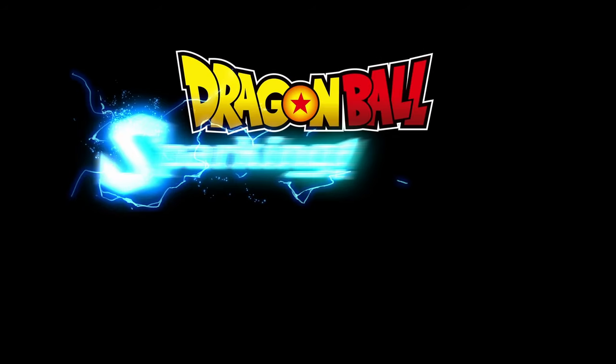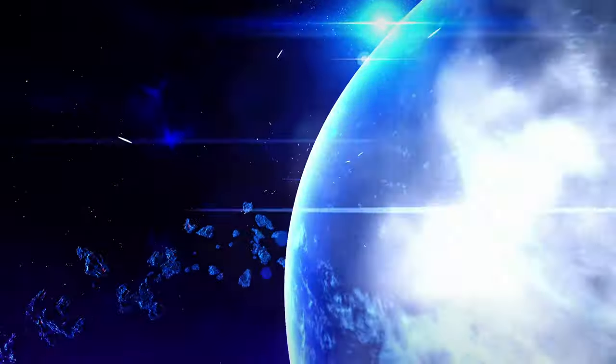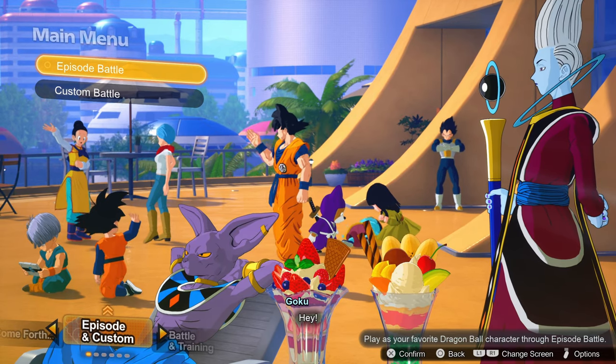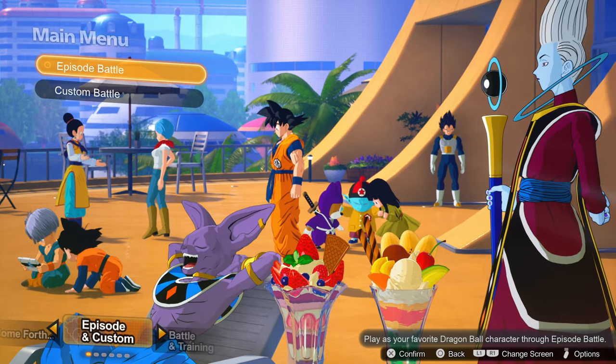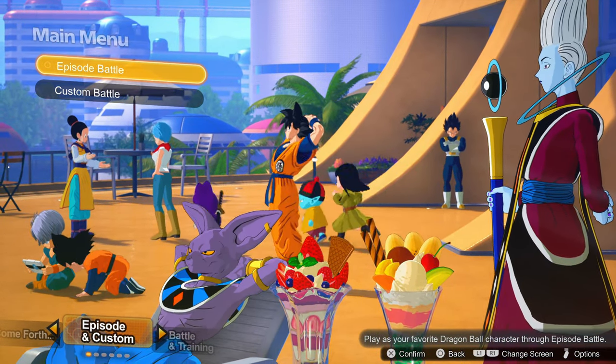Jumping into the actual main menu — because the previous screen was kind of a fake main menu — you can see here a bunch of the cast of characters. In the bottom left you've got Episode Custom, which is where you would do the main bulk of what this game has to offer.